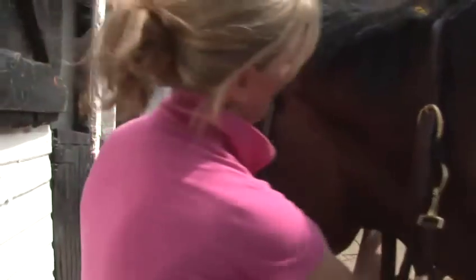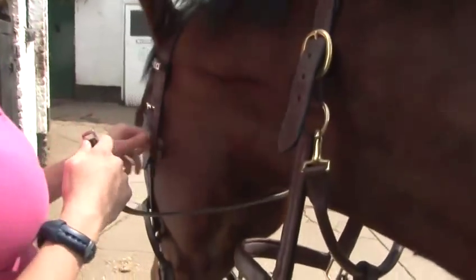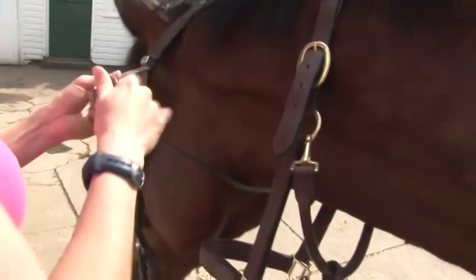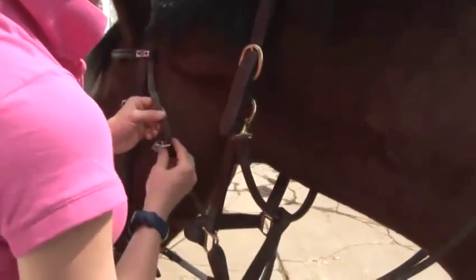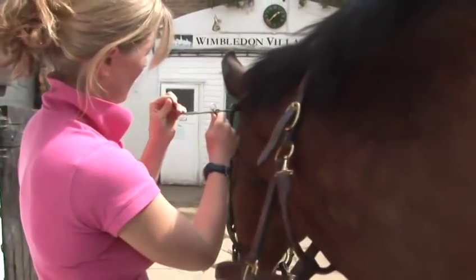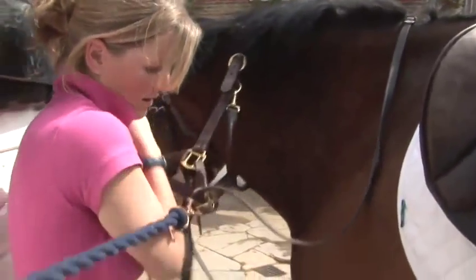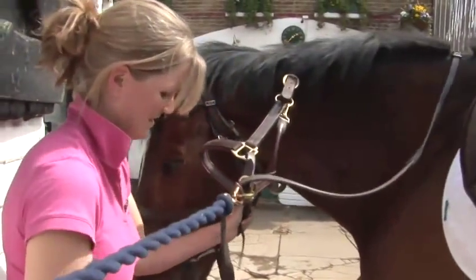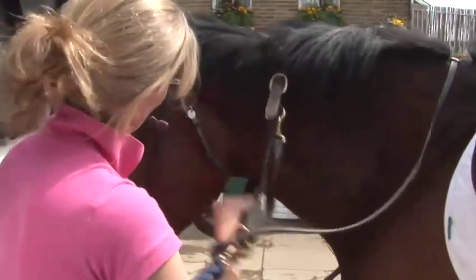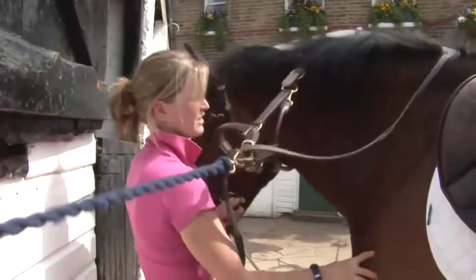The first bit of the bridle you do up — and this is the most important because it holds the bridle on — is the throat lash. Most bridles that have already been used before will have a mark on them where they're normally done up. Do it up and make sure there's a hand's width in between your horse and the throat lash.